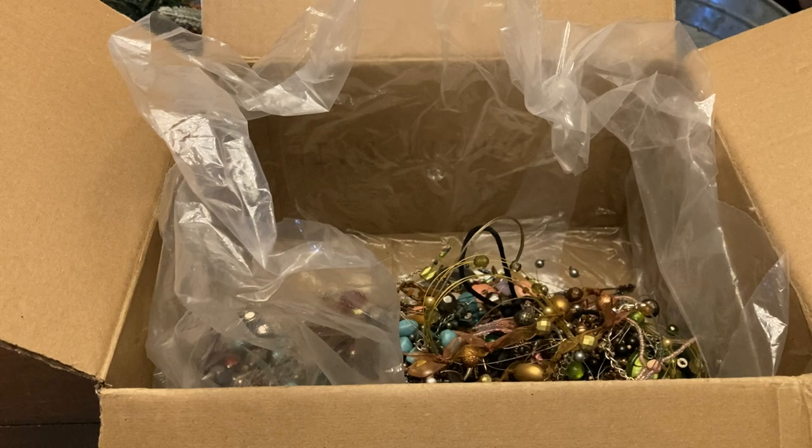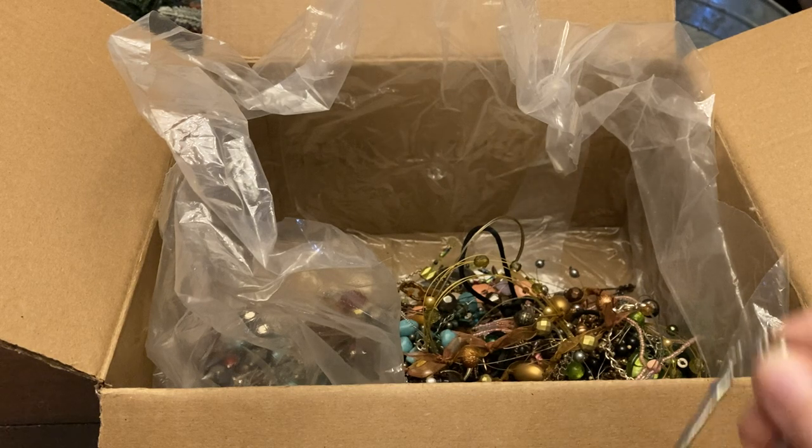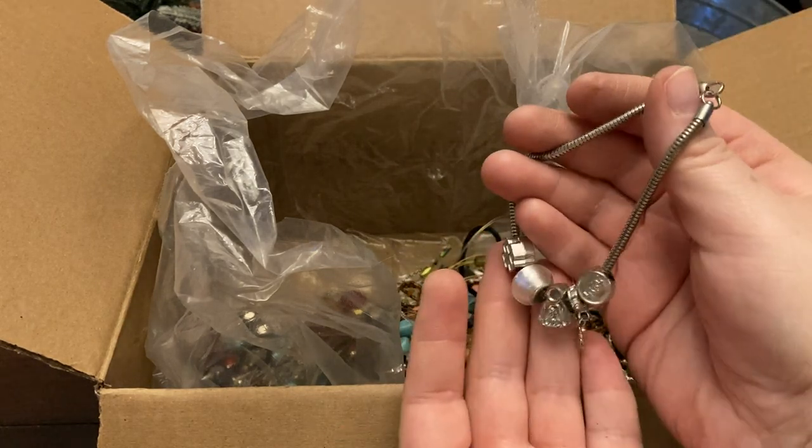A Pandora style bracelet — it's got faith and a feather bead, and a cross. I'll probably put that in the religious jewelry sale.